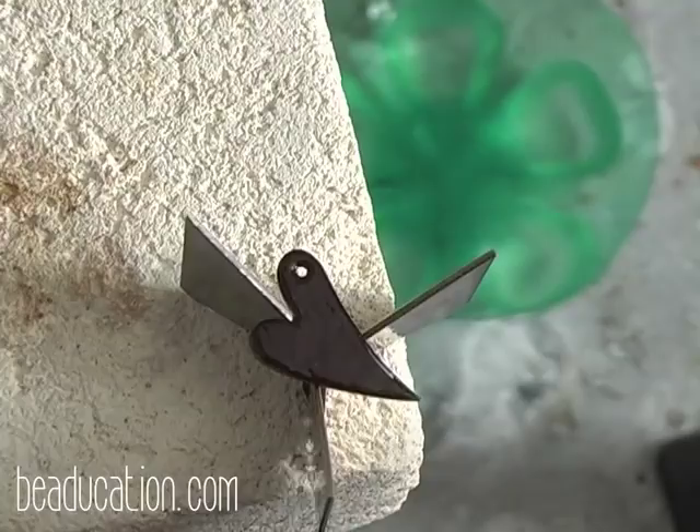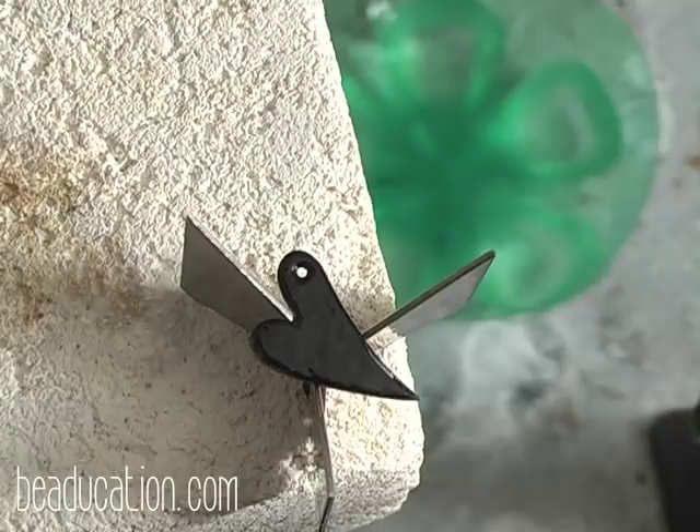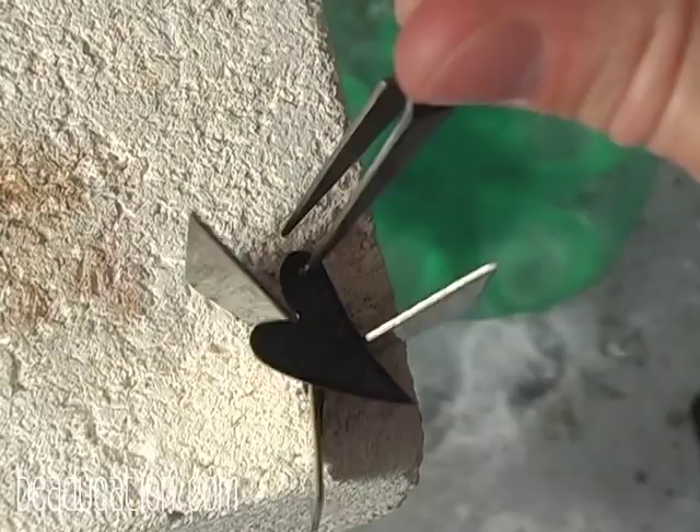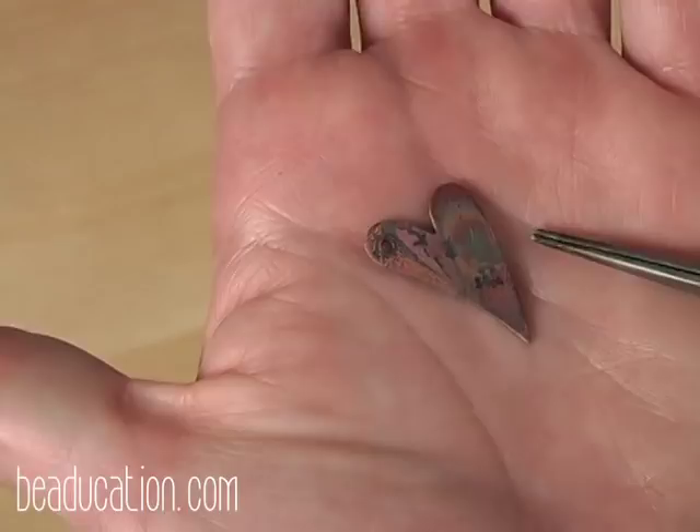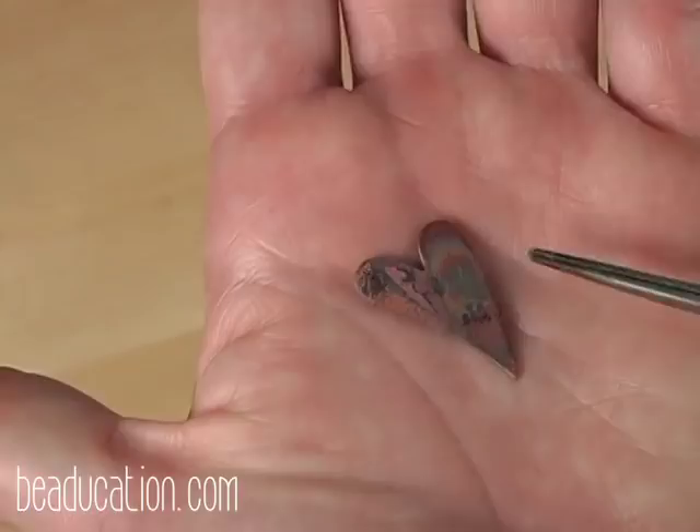Once you're done torch firing, your piece will be extremely hot — it's very important that you use a tool to transfer your project from the trivet to a different work surface. Your copper piece will be full of fire scale as a result of being hit by the torch flame. You can remove this fire scale using Penny Bright and the old toothbrush. You will need to clean the fire scale in order to apply your next layer of enamel.